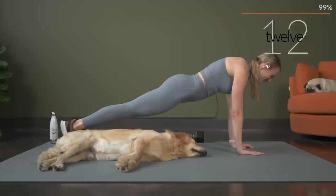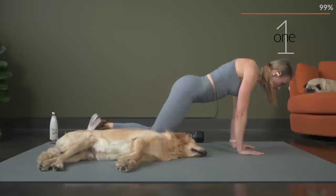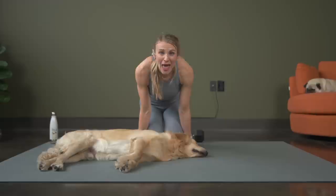Burning it out right to the very end. Breathing. You've got five, four, three, two — and we made it! If you didn't know it already, you are theabsolutebomb.com and you rocked it.